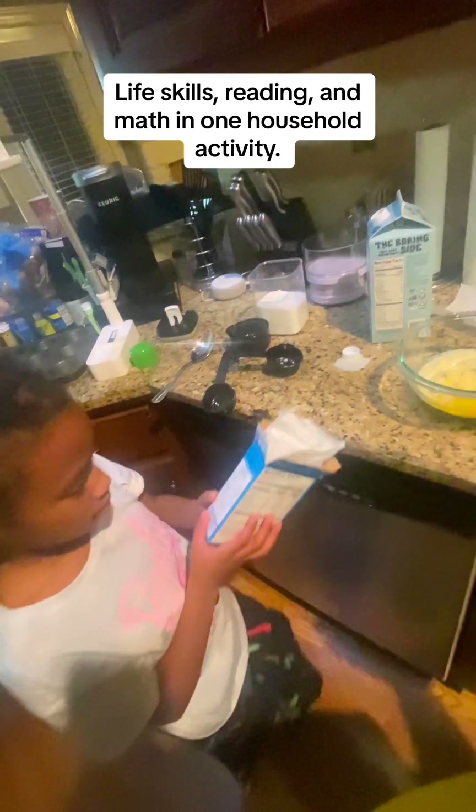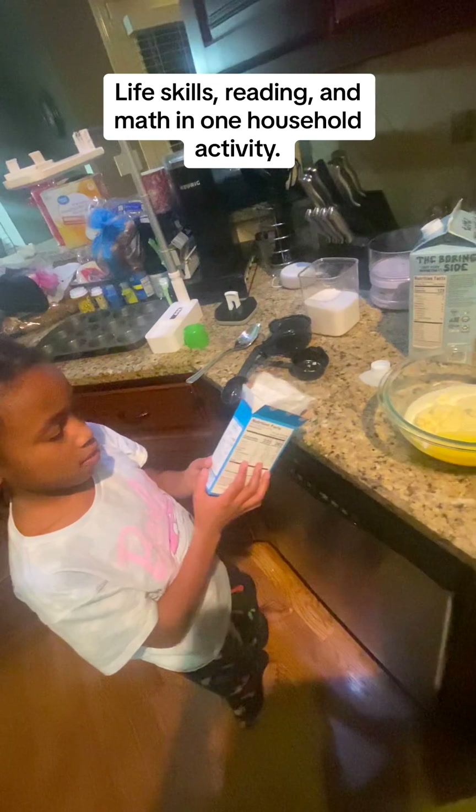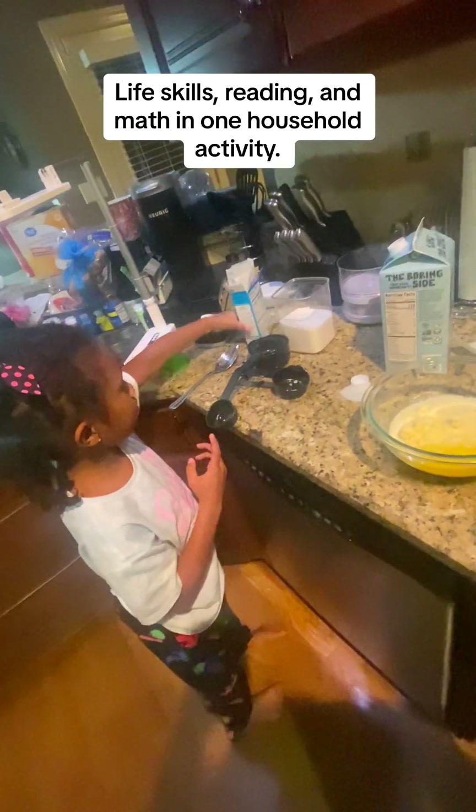It says to stir it — this is the batter, so that's what you're gonna be stirring.